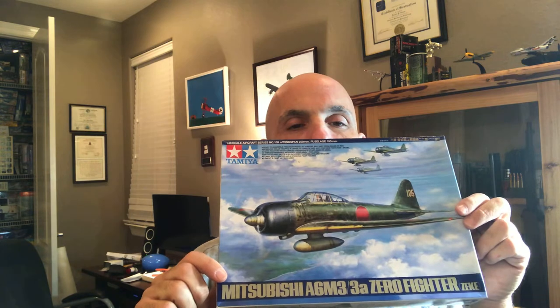What's going on YouTube, this is Dan Leone, Plastic Model Building 101. In my previous video I talked about the kit I'm going to be building, which is the Tamiya A6M3 Japanese Zero in 1/48 scale.